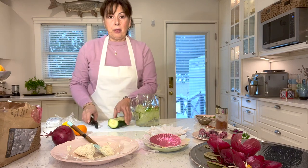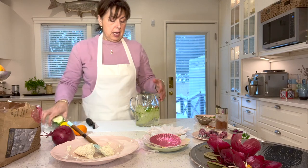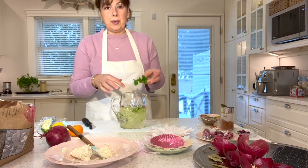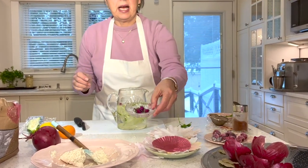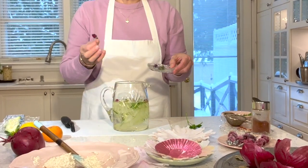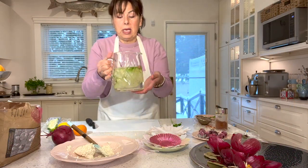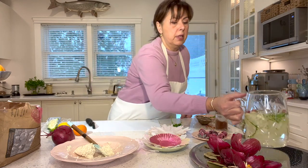You can add three, four, or five ribbons of cucumber — whatever you like. Then add a little bit of fresh parsley, dropping in a few leaves. I also had some dried roses, so I just threw in a couple. As the roses absorb the water throughout the evening, they start to open up. This looks really beautiful on the table.